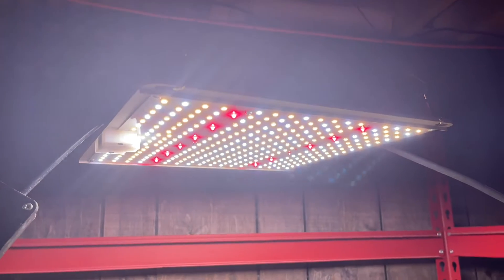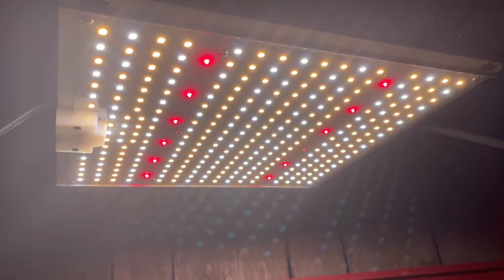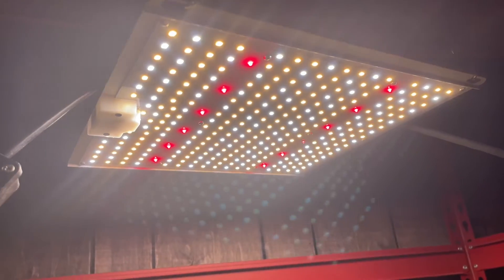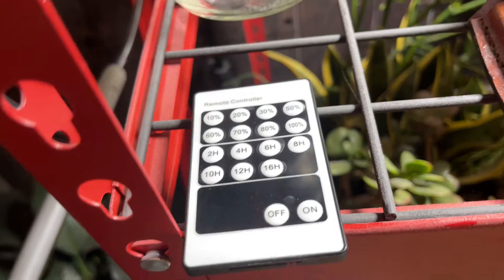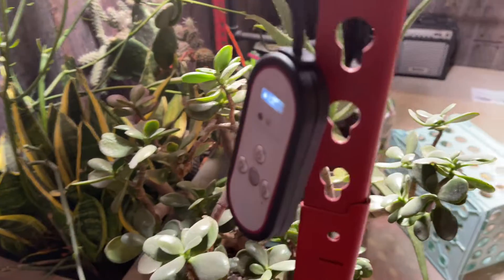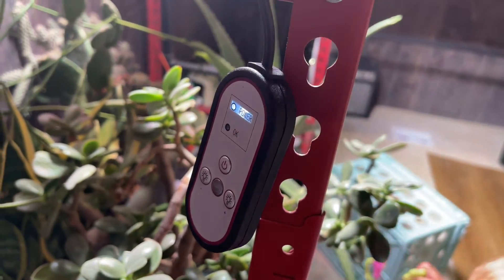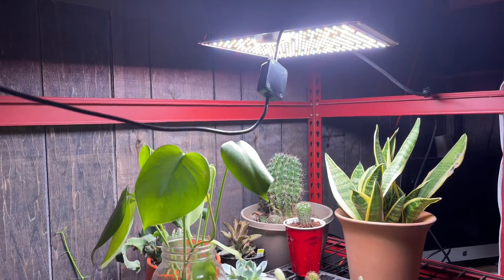This is a full spectrum grow light, and this light has an efficiency of 2.9 micromoles per joule. That's pretty efficient — that's a good light. This light comes with a remote, but the remote doesn't really work unless you point it directly at it in its infrared range. So why have a separate remote when you could just include it in the grow light itself? That's the only bad thing I have to say.